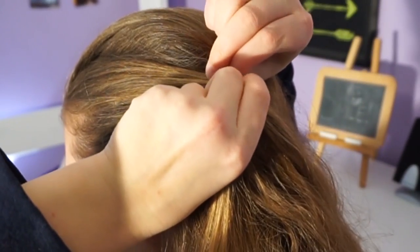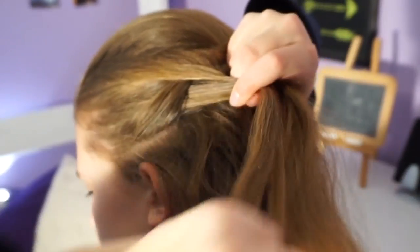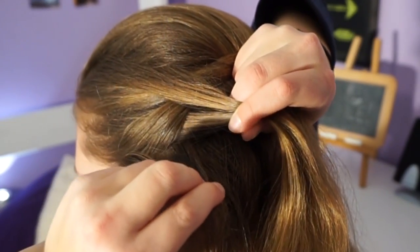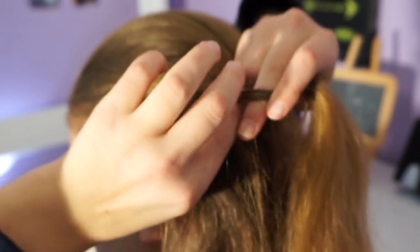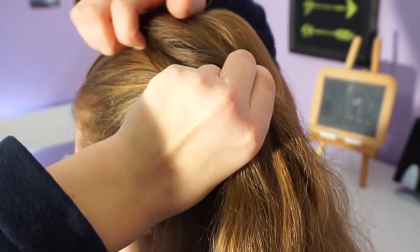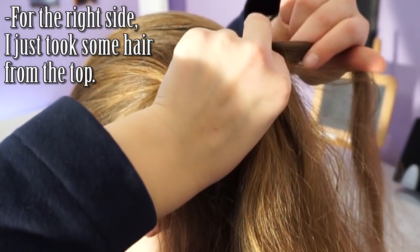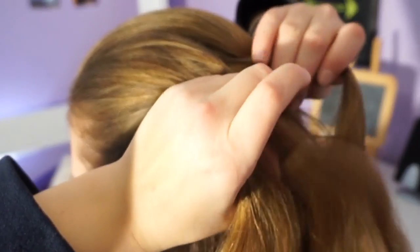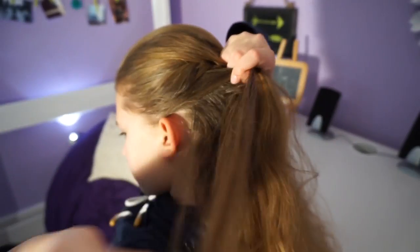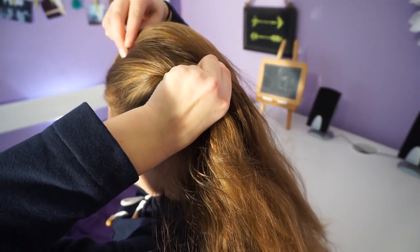Now from the second section I'm just going to take a little bit of hair and add it to the first section. Then I'm going to take a little bit of hair not in the sections but from the loose hair around — a really small amount, this is really tedious — and cross it over and add it into that second section. Now I'm going to take a little bit from the other side, cross it over, and add it again. Repeat on the other side.